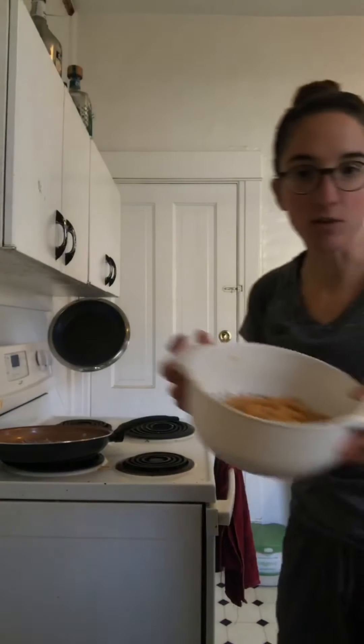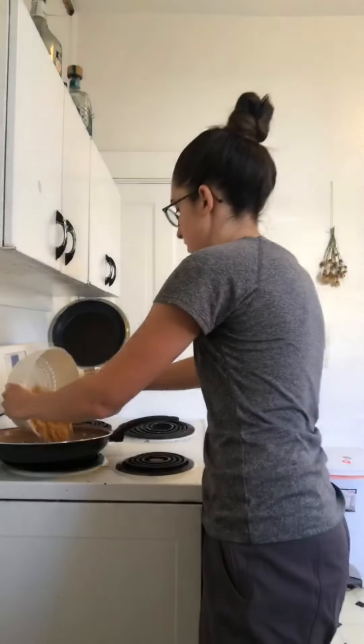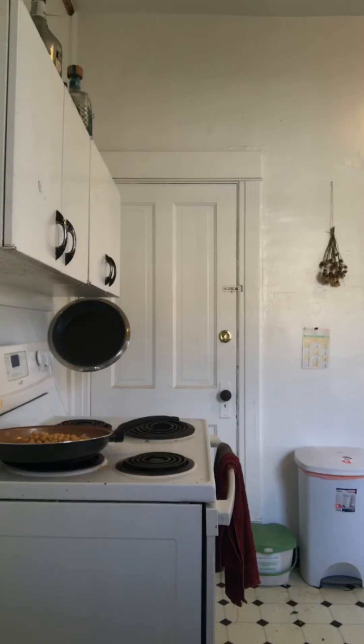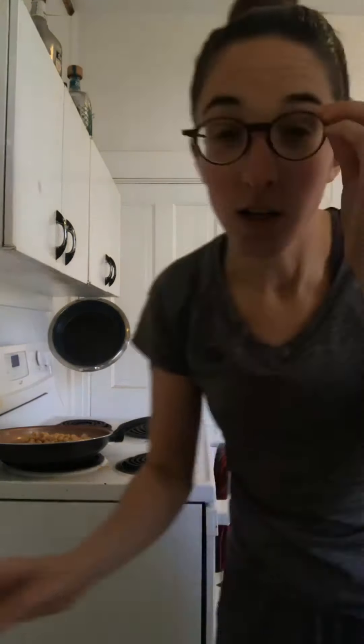I have everything ready just so I can show you quickly and easily — it helps for cooking in general. That's something I'll be talking about more in my new plant-based blueprint course: how to cook and make it easy and fun. So these are the two cans of chickpeas — you're going to leave them whole just to fry up and get a little brown in the pan.